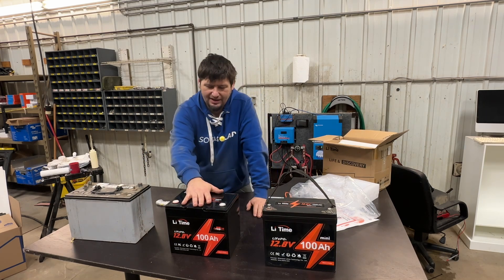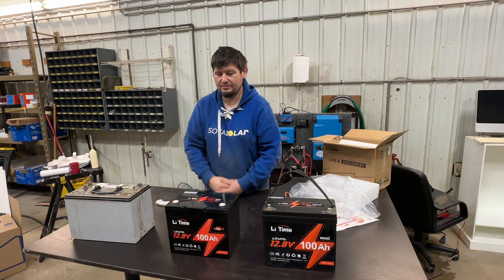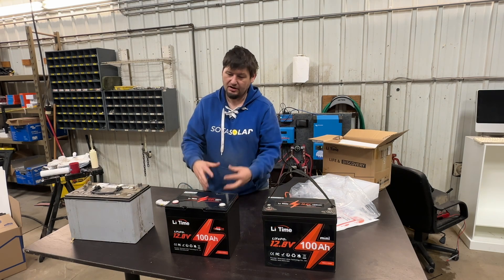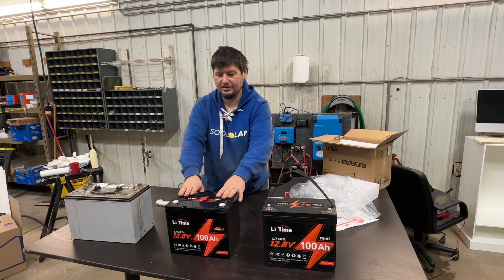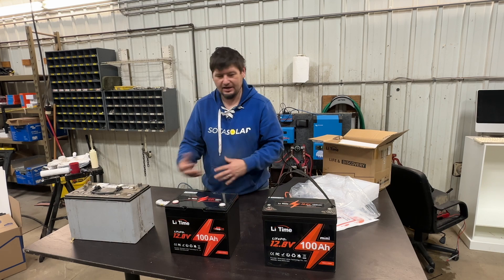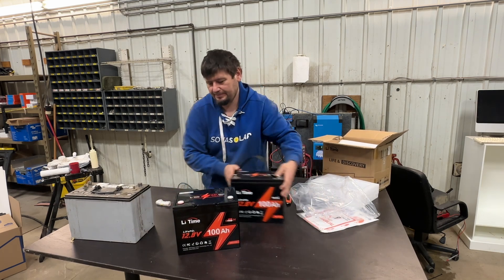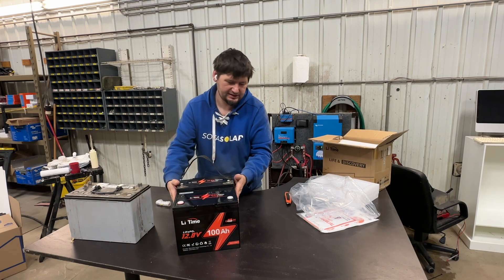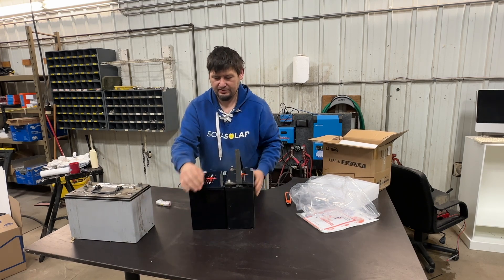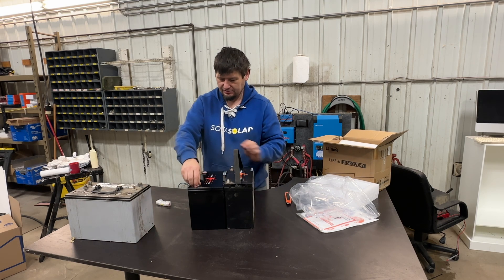The reason why a lot of people like the Group 24 size is it might fit in the Airstream battery boxes pretty well, or it would fit in golf carts — you could probably in theory put a couple of these together to make a golf cart battery. Let's just compare this here real quick. It is the exact same width, and this one's a little skinnier but a little shorter.